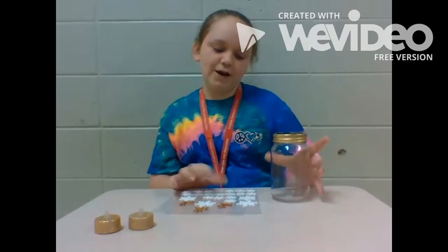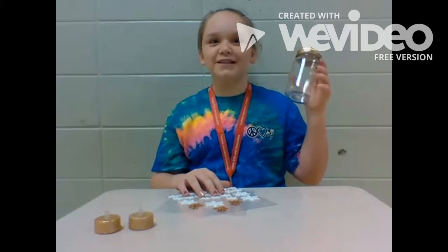Hi, my name is Abby and today I'm going to be showing you how to make a DIY Christmas decoration mason jar.